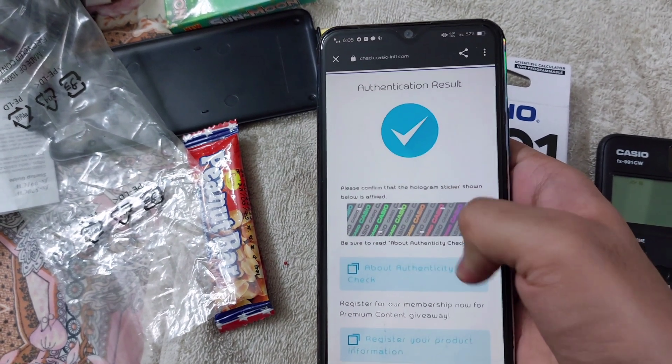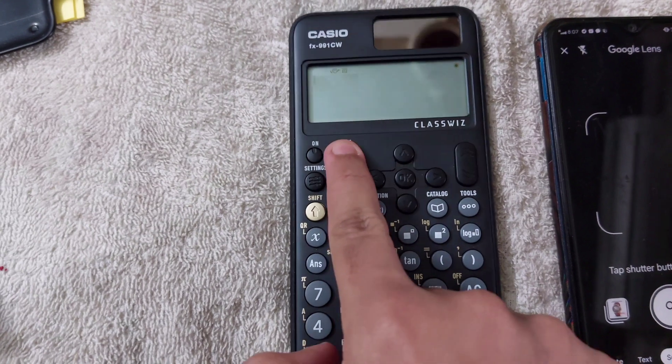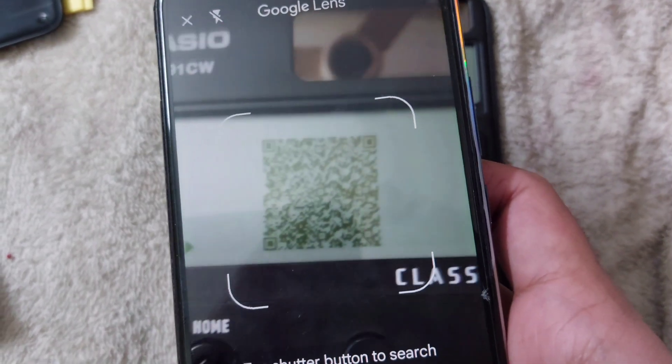We can also check the hologram. We can also verify the calculator by scanning its QR code — if it's real, it will show a QR code and take you to the real Casio website.